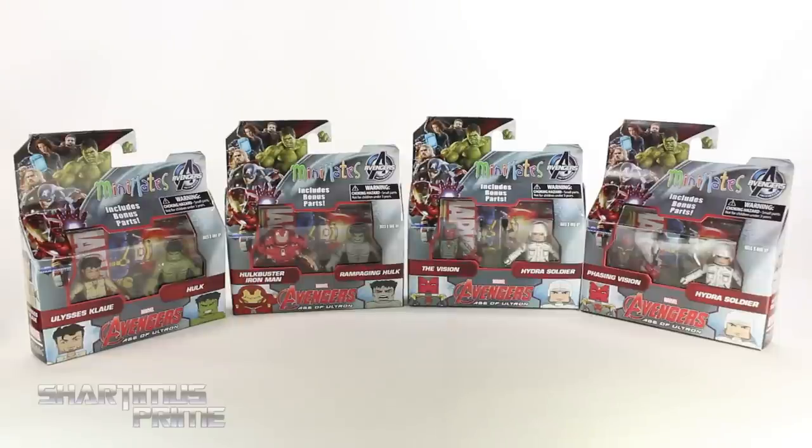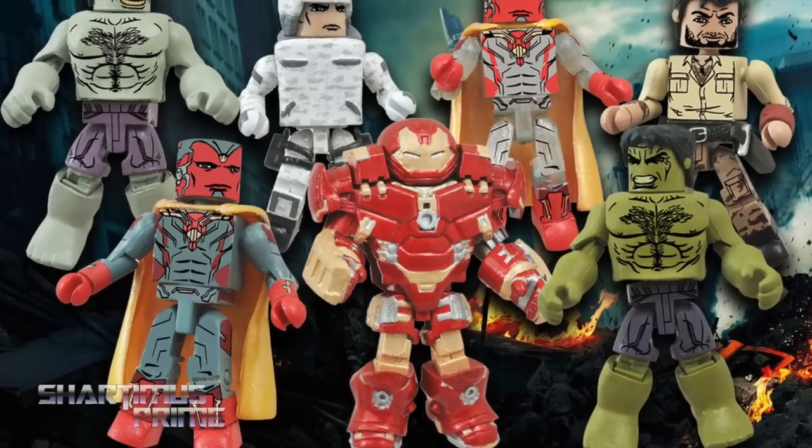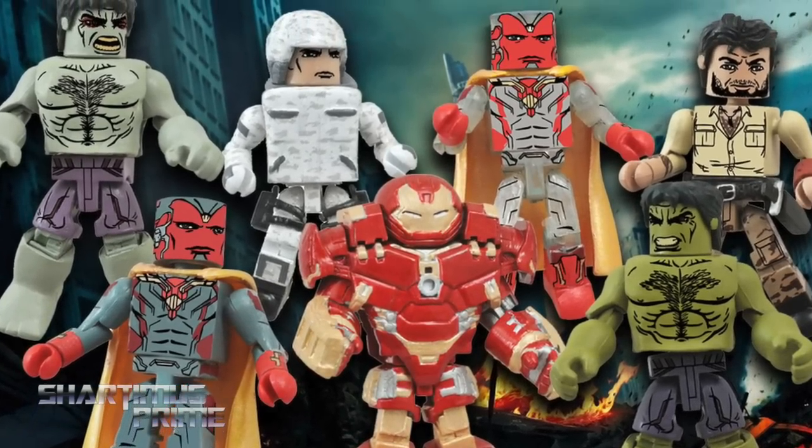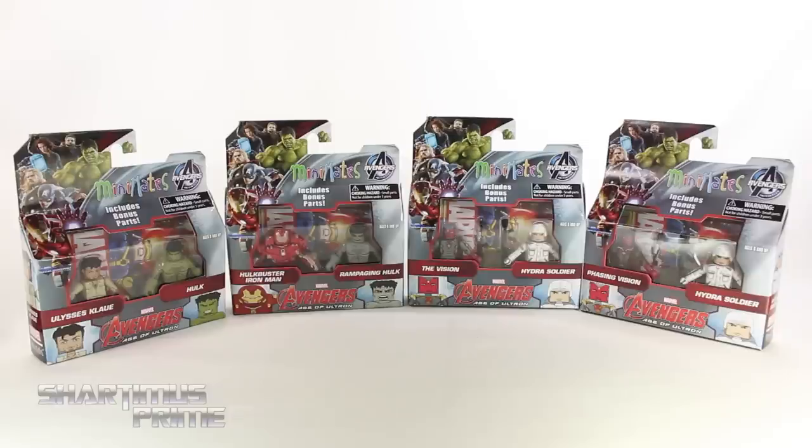What's up you guys, Shardimus Prime here. We're doing another Marvel Minimates figure review set on the Avengers Age of Ultron Wave 2 figures. If you're trying to pick these up, you can get them at BigBadToyStore.com — click the link in the description below. Big thanks to Diamond Select Toys for making this review possible. Want to see the latest from DST? Click the link below.